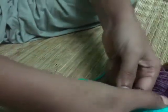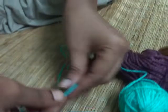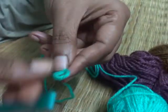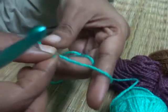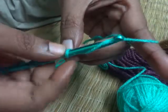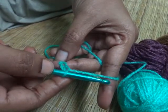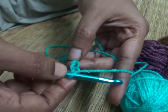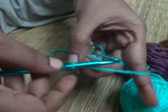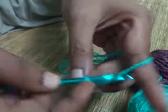To do the triple crocheting stitch you first need to make some basic chains. If you don't know how to make the basic chains, please go back to my previous videos — the link will be given in the description box. For this video I am going to make six basic chains: one, two, three, four, five, and six.